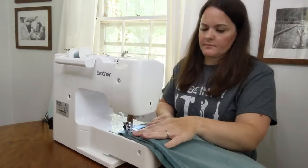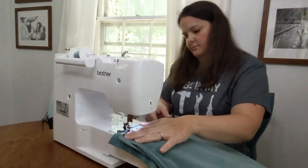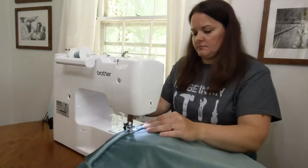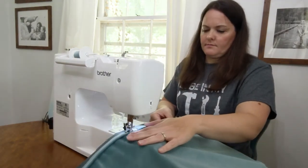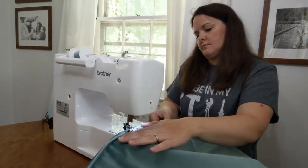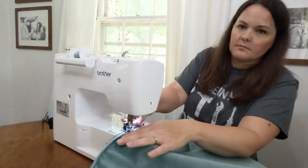I also sewed new cushions for both of my chairs but I'm not going to give a full tutorial for that because I am not nearly as confident in my sewing skills as my other upholstery skills. There are lots of good tutorials out there — just look for a video about how to sew a box cushion.